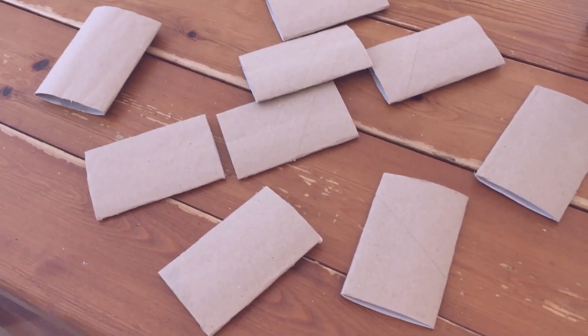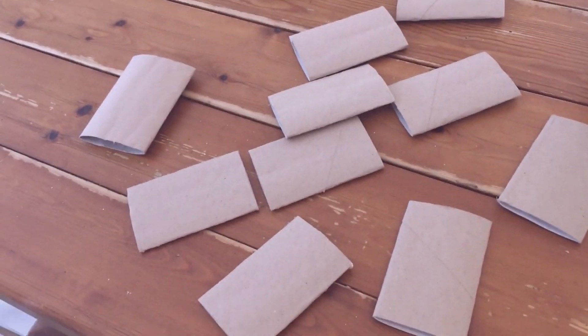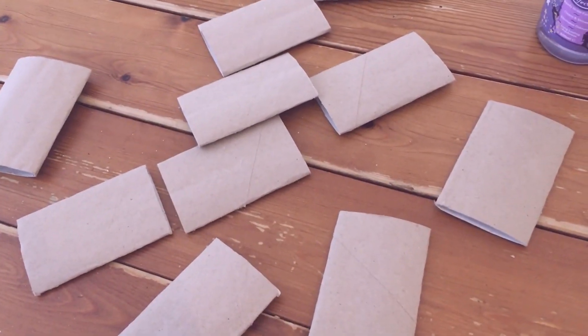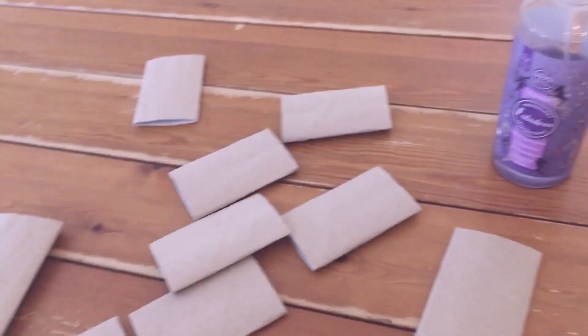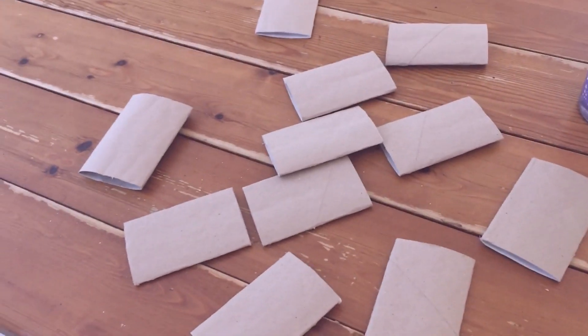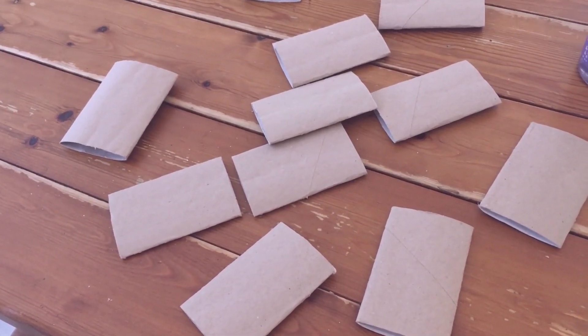These toilet roll cores have been under some heavy books for about a week. I'm not very happy with how they've flattened out — they're still a bit bouncy. So I'm going to spray them with some Fabulosa, which will disinfect them anyway and hopefully make them smell nice, and then I'm going to cut them and put them again under some heavy books for a few days to see if that flattens them out a little bit more.